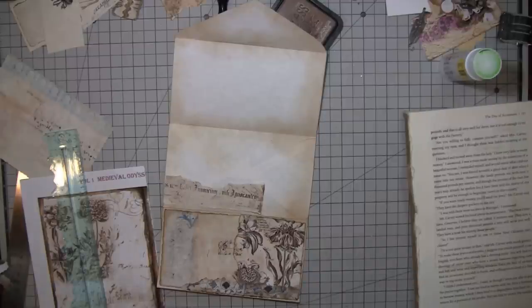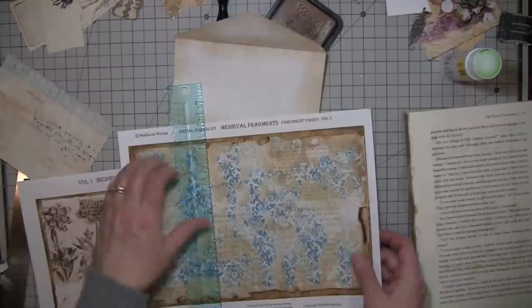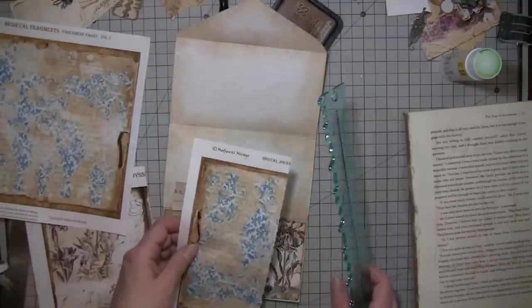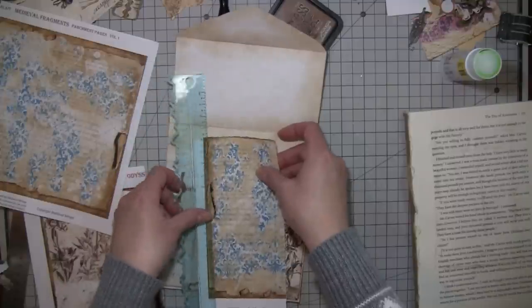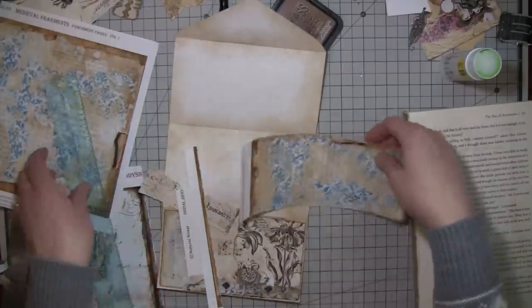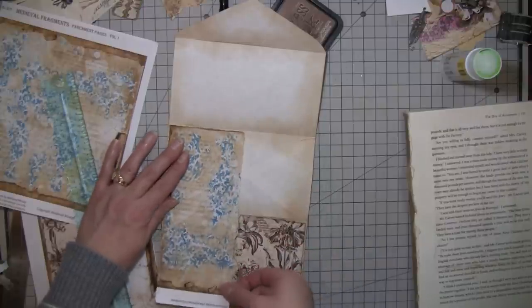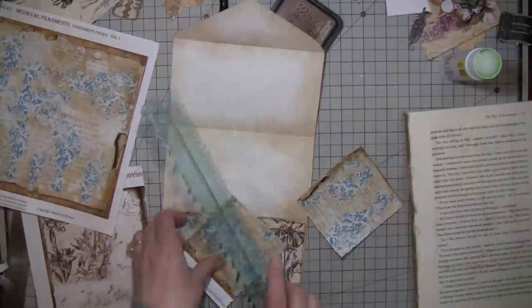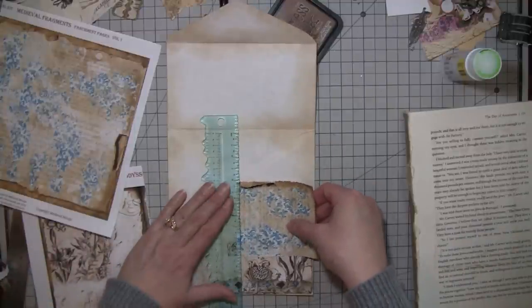This is also from Joff — Medieval Fragments — this nice blue. I just thought this icy blue was a good one. That's Volume One parchment pages. You can see I'm using lots of different kits of hers, not just one. That's why I think this is great for scraps — you can use all kinds of different stuff.